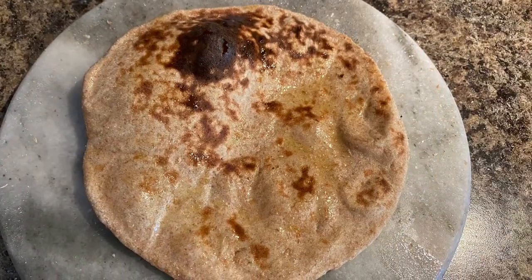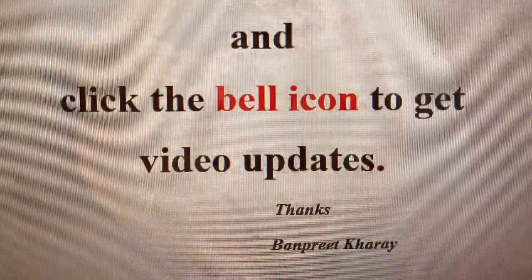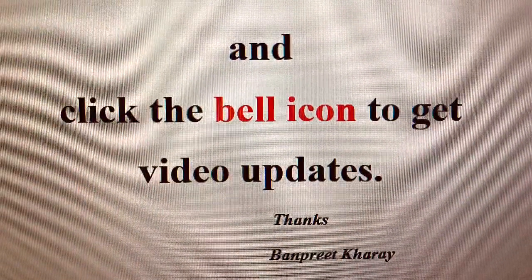If you like my recipes, please don't forget to subscribe to my channel and click the bell icon to get updates on my videos.